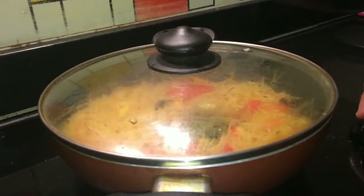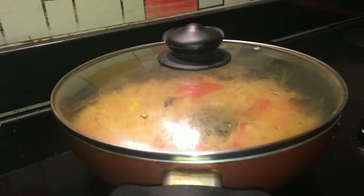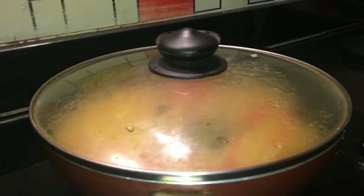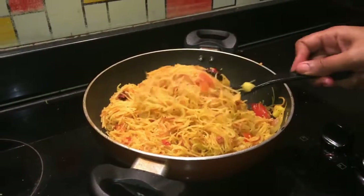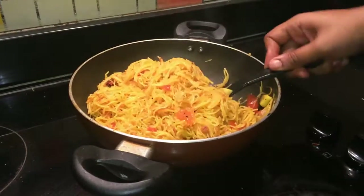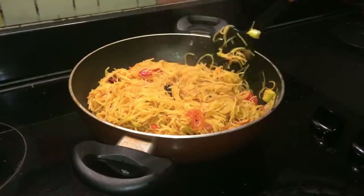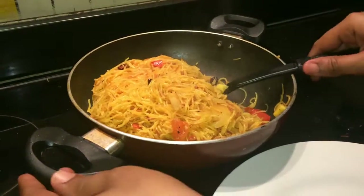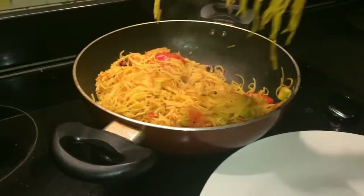Mix it well. Put it in a bowl for 10 minutes. This bowl is good. You can put it in a bowl. I will show you how in this video.